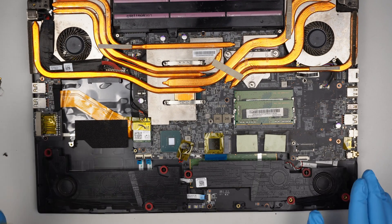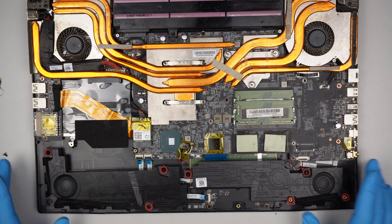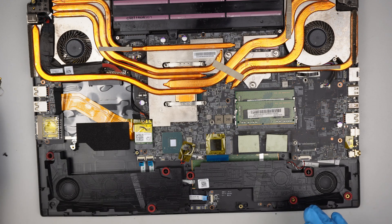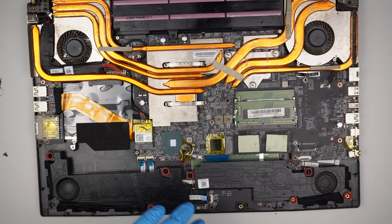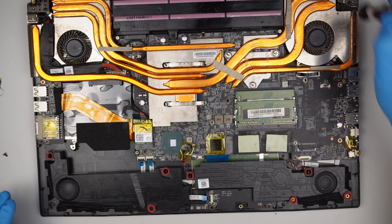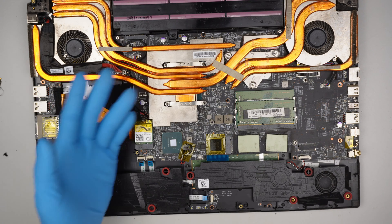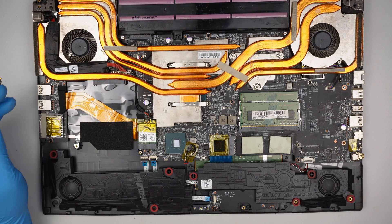Alright, there you have it — just removed the hard drive in the MSI computer. I'll be installing Windows with the new hard drive, but that won't be in this video. I just wanted to show you how to remove or upgrade the hard drive on this MSI gaming laptop. Hopefully this video is helpful — if it is, smash the like button. If you haven't subscribed, please feel free to subscribe. I really appreciate you watching. Until next time, bye!